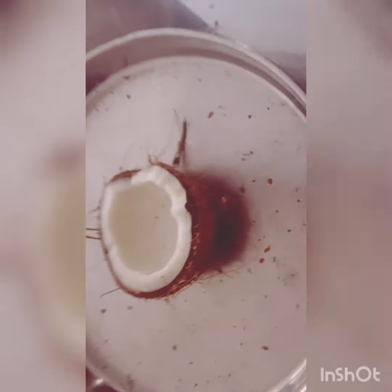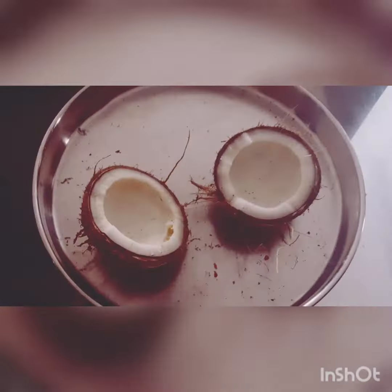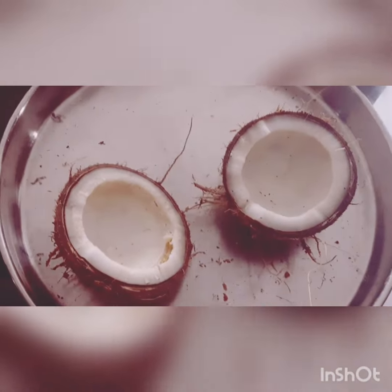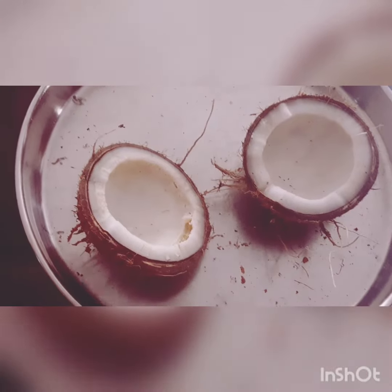I have finished heating both the parts one after the other. After heating them for one or two minutes, we have to cool them down under the fan for about five minutes.